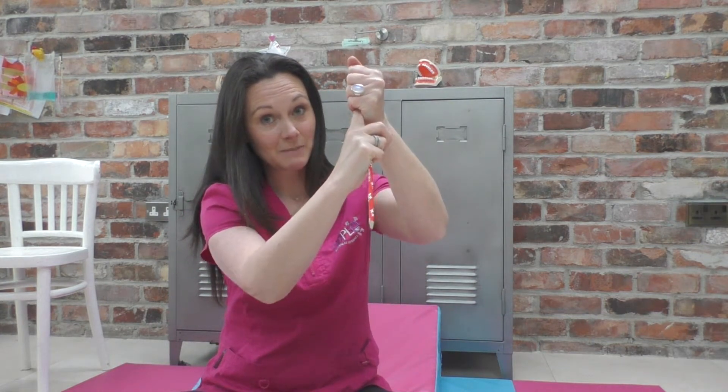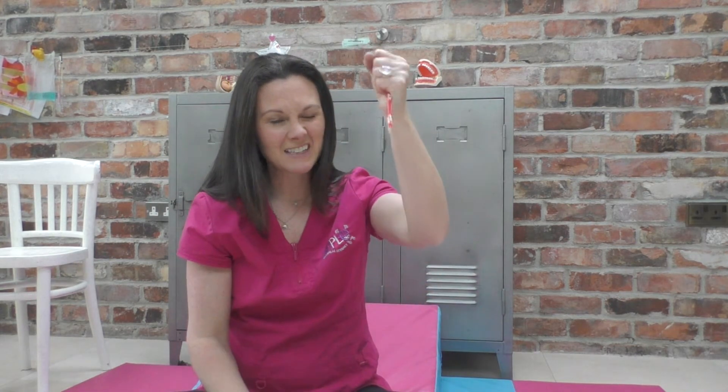If this reflex doesn't integrate for a human and you've got a grasp reflex — a palmer reflex — when you put your finger into the centre of a baby's palm they'll grasp it tightly. But if it doesn't go away and you put a pencil into the centre of a child's hand that still has this reflex, they'll grasp it really tightly. Their handwriting will be illegible, they'll have a lot of tension in their hands and shoulders, and it will be really difficult to learn to write. It will have a real impact on their fine motor skills and they'll have poor manual dexterity.